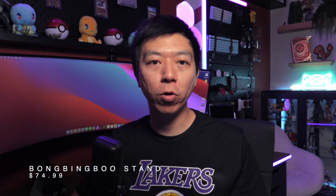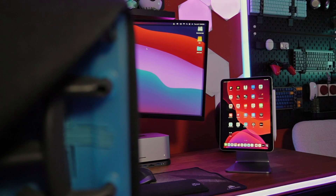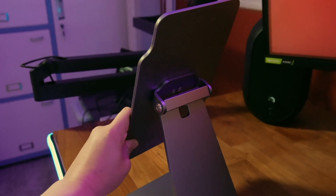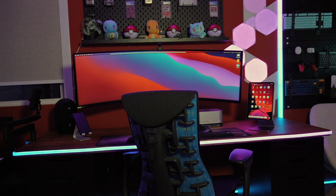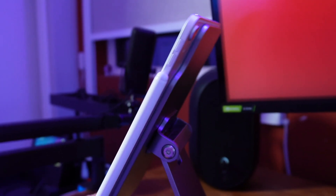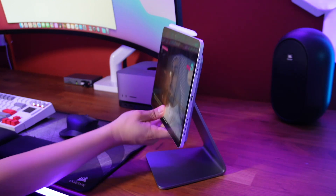If you use an iPad integrated with your macOS workflow, the Bong Bing Boo gave me the easiest way to have my iPad Pro float next to my monitor. It's a magnetic all-metal stand for the iPad. I love how the aluminium base has absolutely no logos or lettering — just a clean piece of metal that fits perfectly with Apple aesthetics. The iPad mounts magnetically onto a flat surface that clips onto the back of the tablet, with a cutout to avoid the camera.